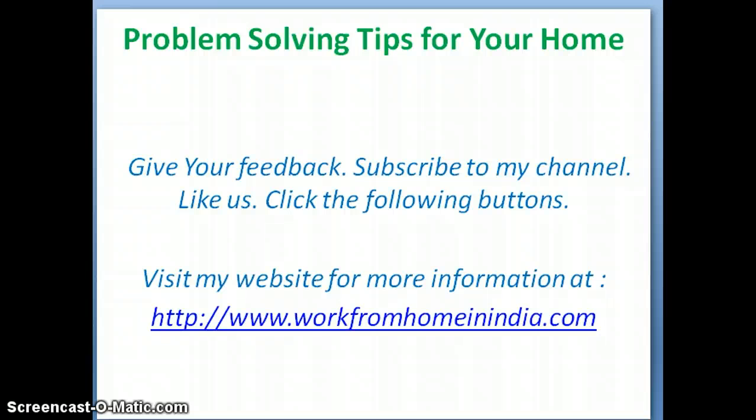Thank you for seeing my video. Give your feedback, subscribe to my channel for more tips — there are many tips coming in the coming days. Like us by clicking the thumbs up button. Visit my website for more information at www.workfromhomeinindia.com.